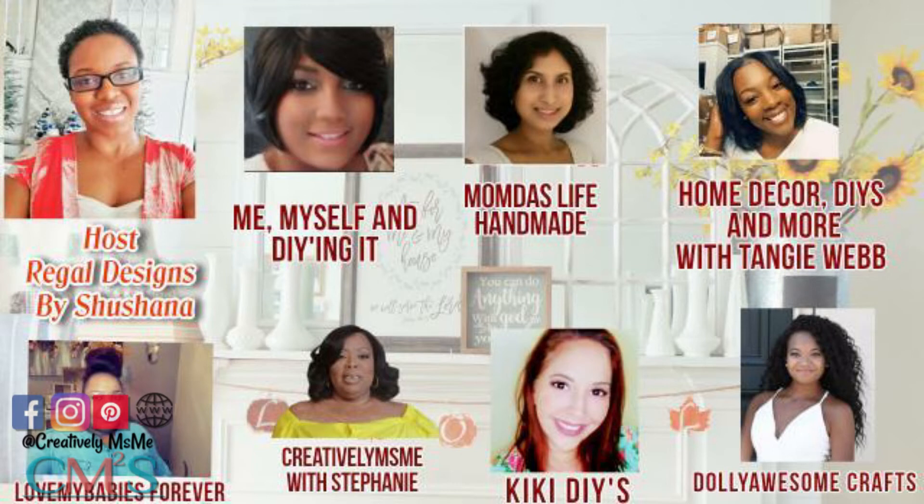The title, as you know, is Fall Dollar Tree DIY Extravaganza 2020. All we ask you to do is make a DIY for fall using items from the Dollar Tree. You can do one, two, or three items — it's all up to you. I'm looking forward to seeing what everyone comes up with.